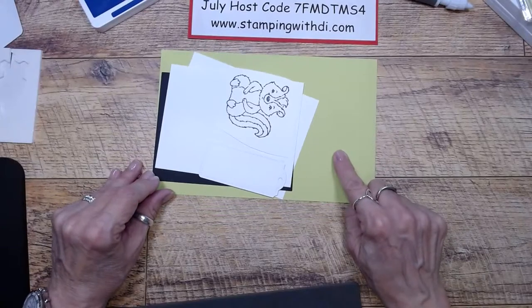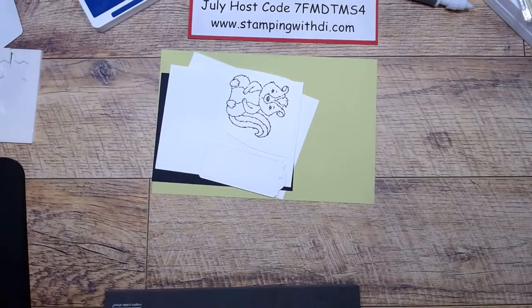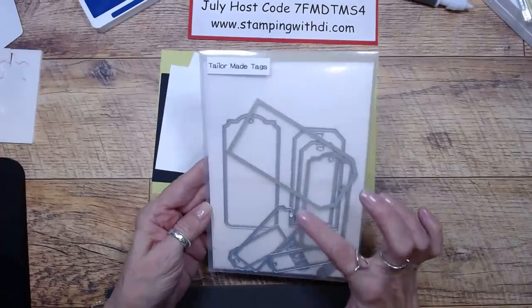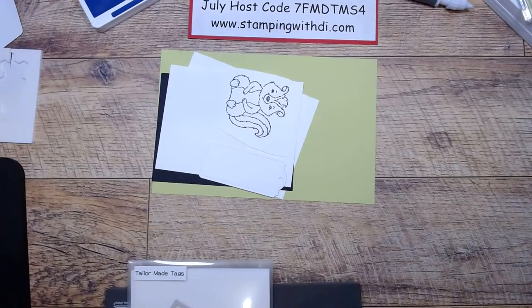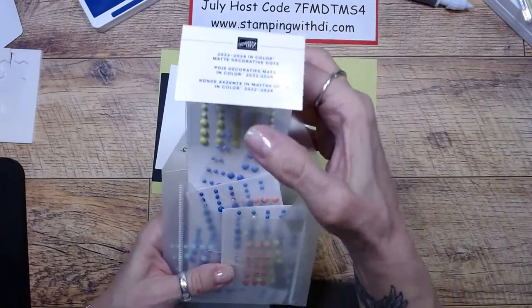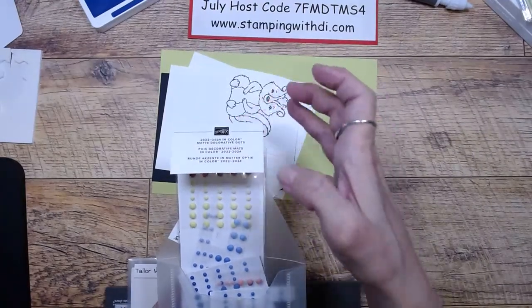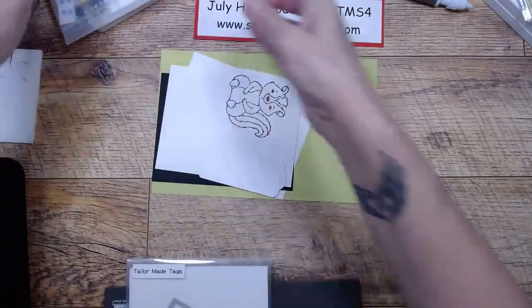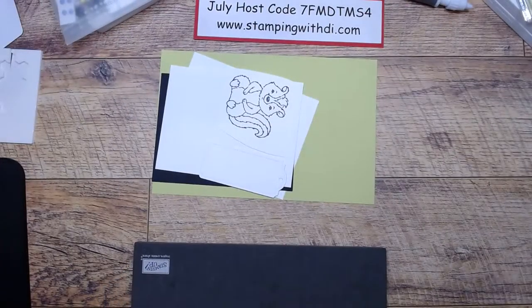The colors I'm using are parakeet party, basic black, and basic white. I'm also going to be using the Tailor Made Tags dies, and for bling, the 2022 to 2024 in-color matte decorative dots. Now let me show you how much stuff I have on my desk!